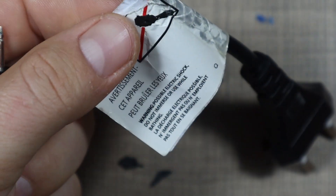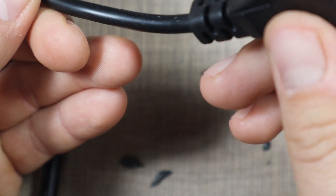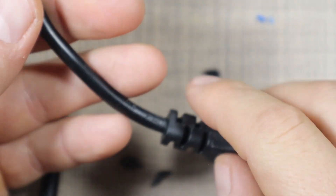We can just replace this plug with another one and we should be good to go. I'm going to remove this label and try to follow the wire to see if we can reuse the plug or if we'll need a new one.